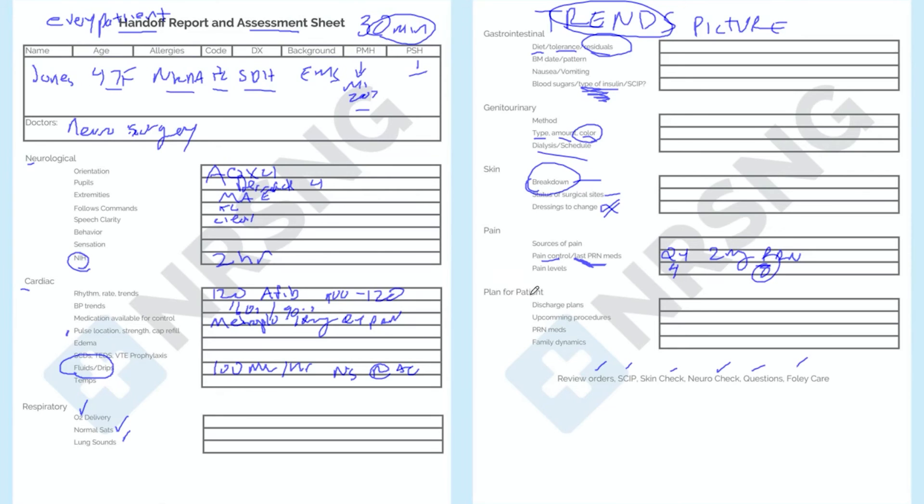Now, really important — we talk about the plan for the patient. When are they going home? Do they have any upcoming procedures? Patient has a CT scheduled at 4 a.m. Here are a couple of PRN meds available. And one thing I always like to talk about is family dynamics — what does the family know? That's a question I always ask when getting report and always share when giving report. For example: the family is aware this is very serious, and a physician mentioned this is probably a terminal condition — the family is aware and making preparations for a nursing home. You always want to say what the family knows so you're not the nurse who shares something they weren't aware of.